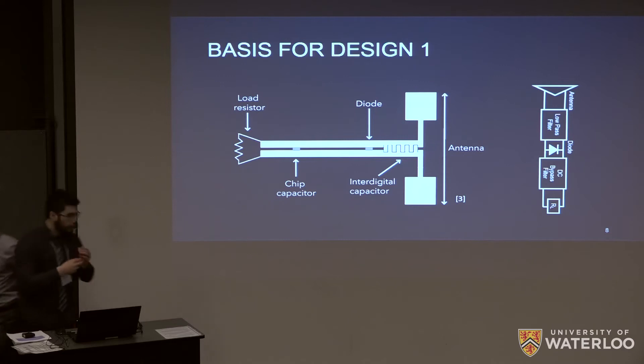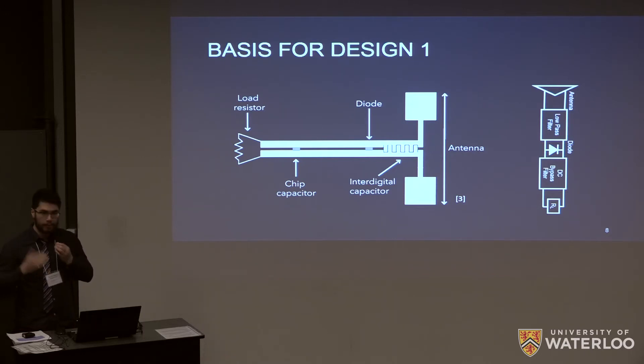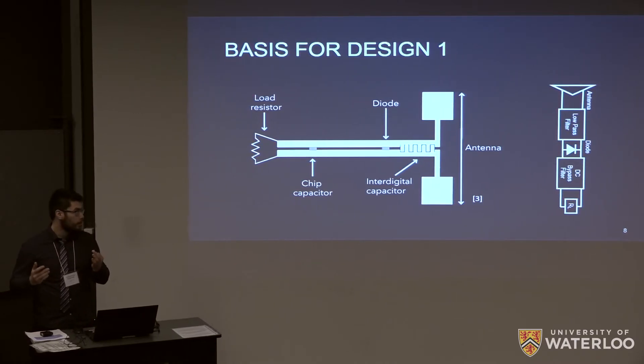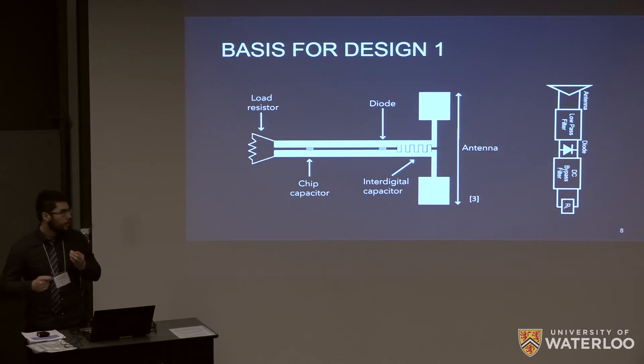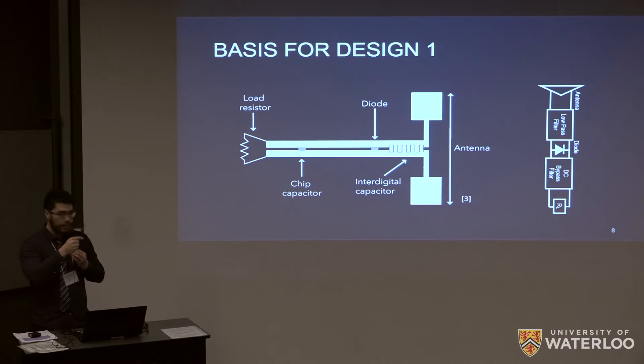We performed a literature search to find antenna or rectenna designs that would meet our functional specifications, and we came across this design that fits our purposes quite well. This is a stepped impedance dipole antenna — 'stepped impedance' refers to two different widths in various portions of the antenna, which allows us to reduce the footprint of the device by about 28% relative to a standard dipole antenna. I'm going to go through the various parts of this schematic step by step so that it's clear.